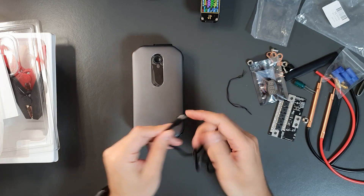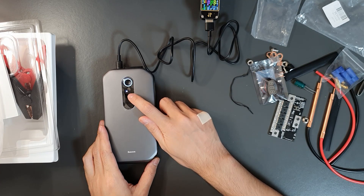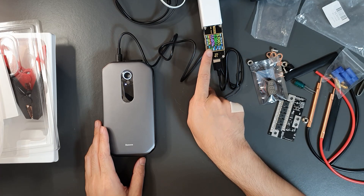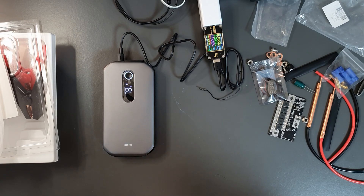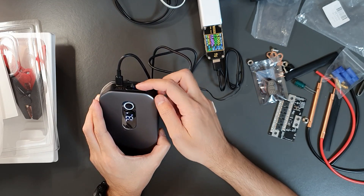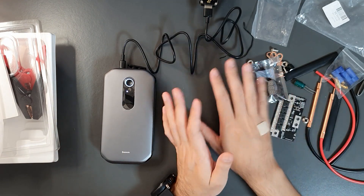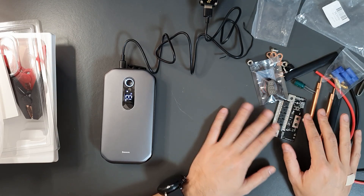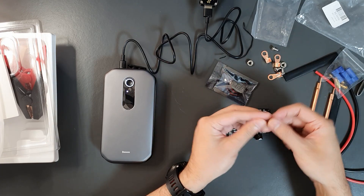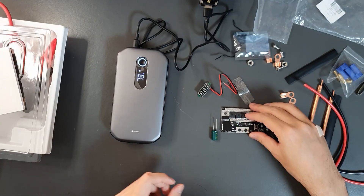I tested the charging and the indicator shows 5.1 volts input at 2.3 amps — around 12 watts of charging power, which is quite good. You can keep charging the batteries while using the USB ports, which will be useful during the spot welding process. I'll charge it for a while, solder the components, and make the ring terminals for the cables. I'll also solder the voltmeter and then get back to you.